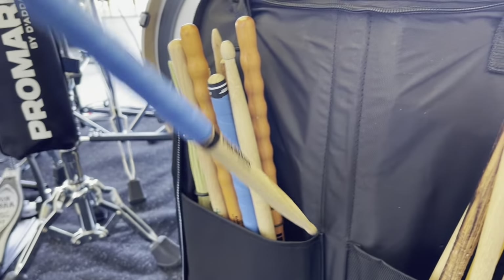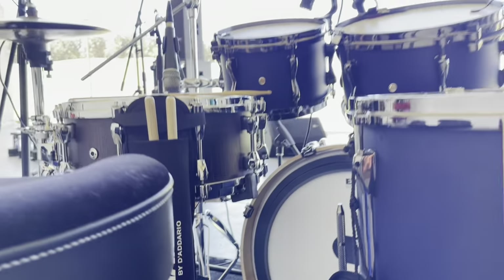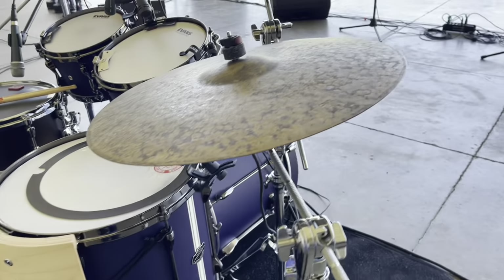So check out my stick bag — I have a wide variety. I have grip tape on some of them, signature sticks, fire grain sticks, and Anaconya's signature sticks. I've got two stick bags just in case I need something really close to grab. If you drop a stick, you don't want to have to be looking around.